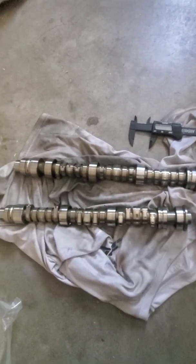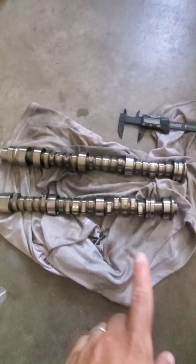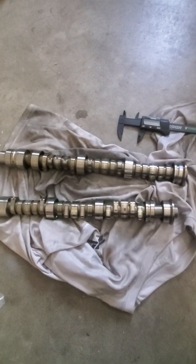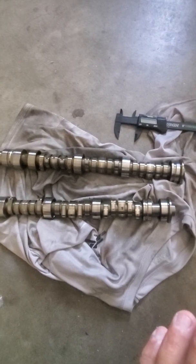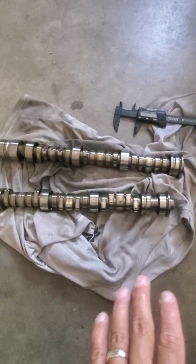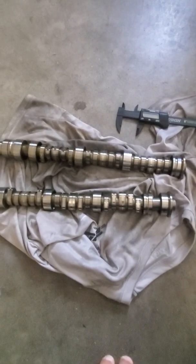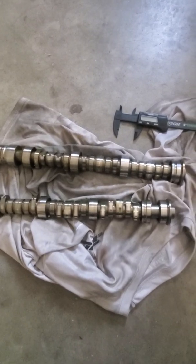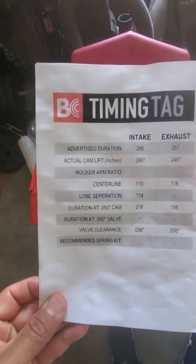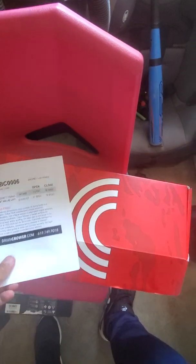On the J-series, if I'm not wrong, on the intake side the valve clearance is 8 to 9 or 8 to 10, and on the exhaust it's 11 to 13. Right here we have the Brian Crower timing tag with the duration, valve clearance, and all the recommendations.